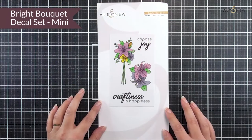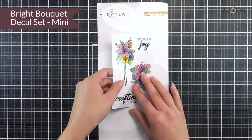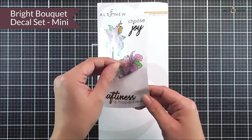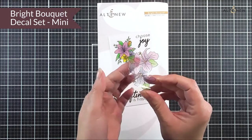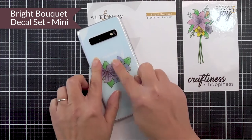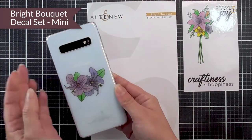We also have a decal in this release — the Bright Bouquet. It's a mini decal, great to add onto your mobile phone, a little drawer you wanted to embellish, or even a laptop. It is on a clear sheet so you will be able to see the color of the material you pop it onto, but it's such a pretty design and I know you're going to have fun with it.